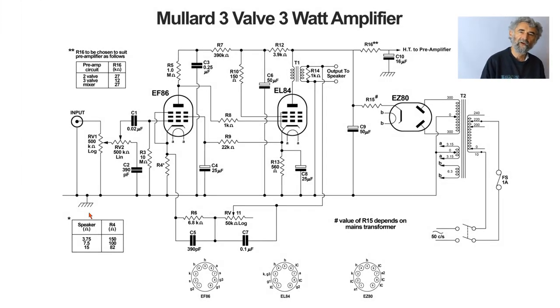This is the Mullard three-valve, three-watt amplifier, better known as the Mullard 3-3. You might think something is wrong here because the valves differ from the classic version: there's an EL84 as the output valve instead of an EL33, and an EF86 on the input instead of an EF37, EF37A, or EF36. This version uses more modern valves, but the circuit originates some years earlier with those older valves.